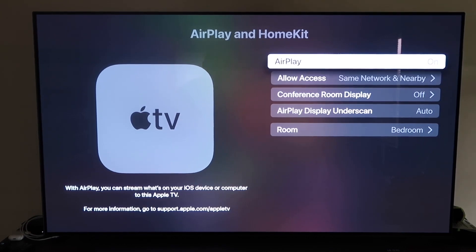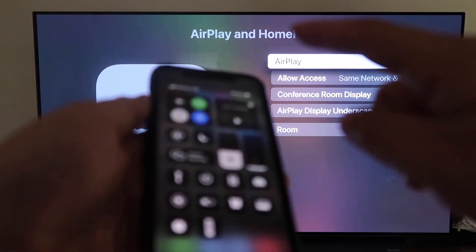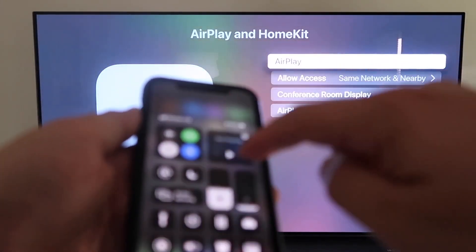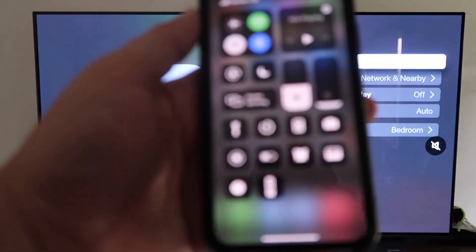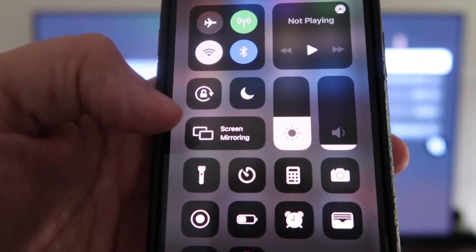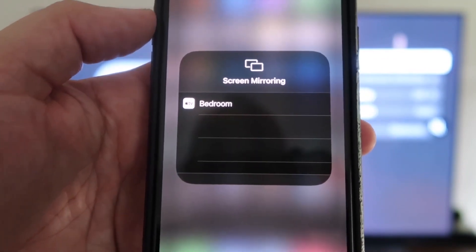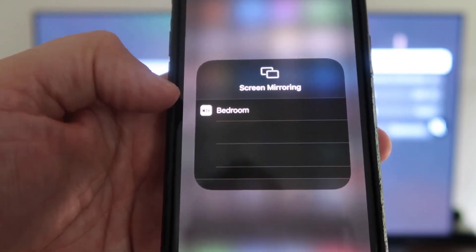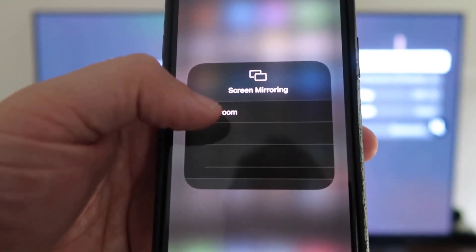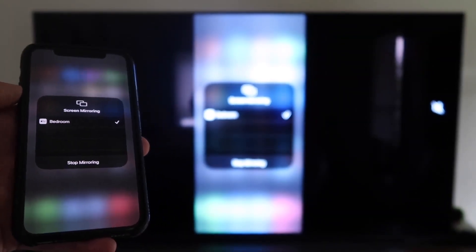Now grab your iPhone and make sure it's unlocked. Swipe down from the top right corner to bring up the control center. Tap Screen Mirroring — it automatically recognizes the Apple TV nearby. Tap on it, it starts to connect, and then your screen is mirroring right to your TV.